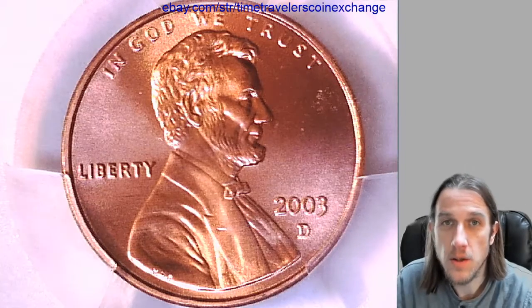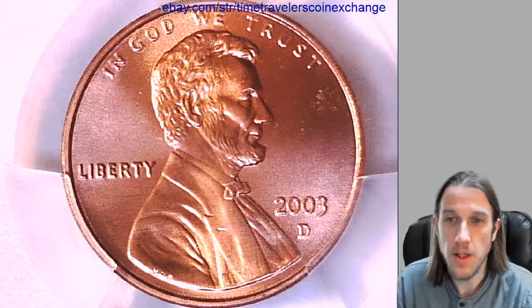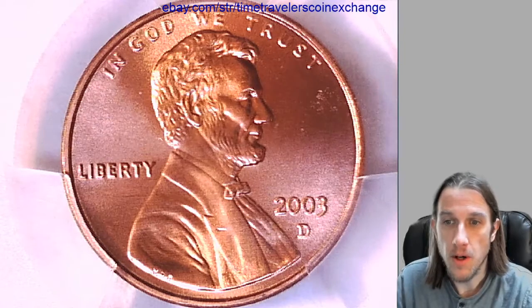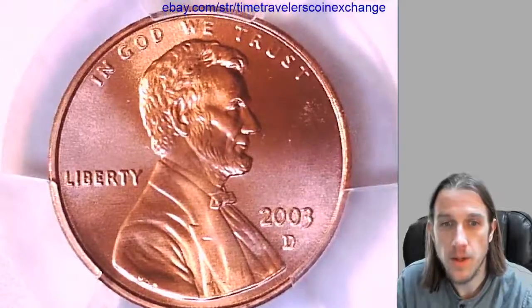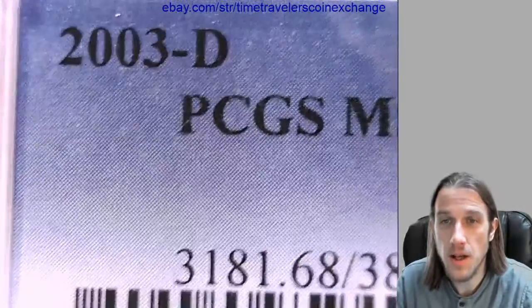Hello again everyone. Our next coin here is a 2003-D Lincoln Memorial Cent. It's from the Denver Mint and it's a business strike coin. This one has been graded by PCGS and they graded it Mint State 68 Red.